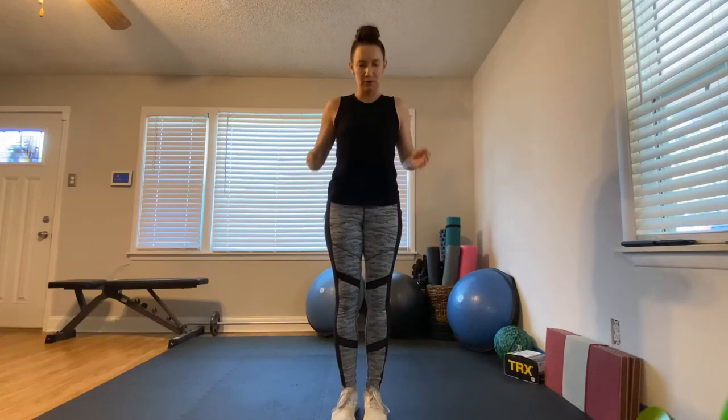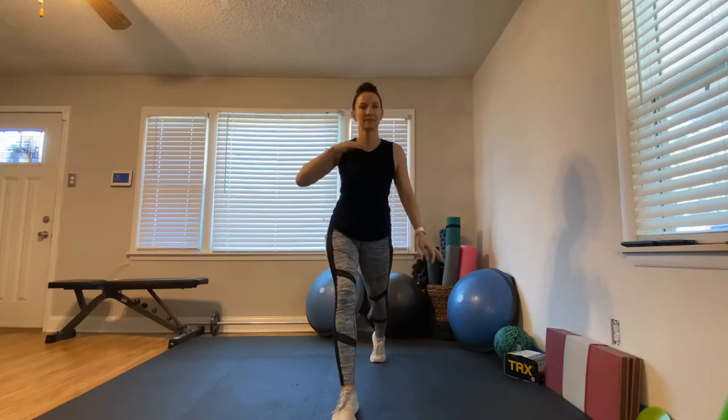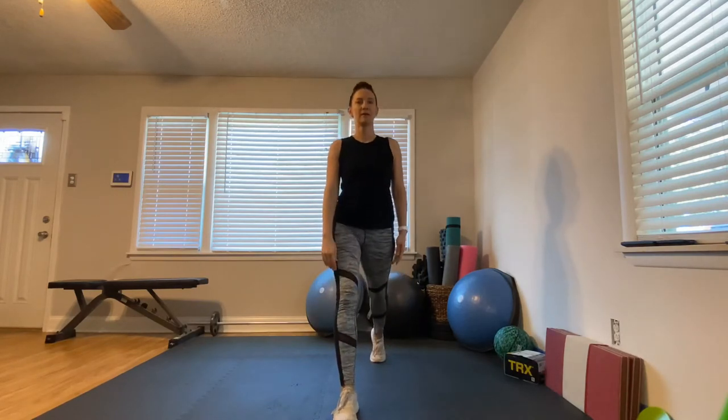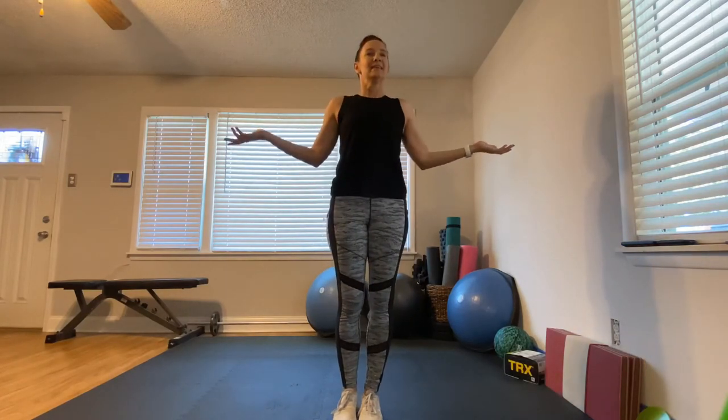Switch sides — take one big step back, make sure you have some space between your feet. Here we go with that bad leg; you're going to see me wobble a lot on this side. Up on the ball of the toe, coming straight down, straight up — think of an elevator going up and down. We don't go forward; bring that knee straight down to the floor and push up through your heel.